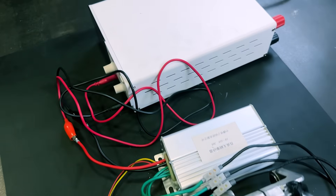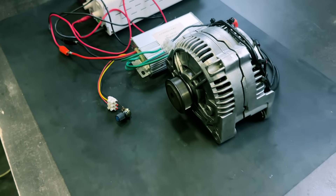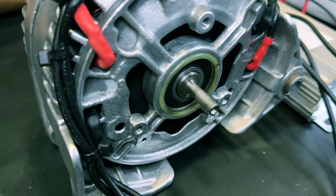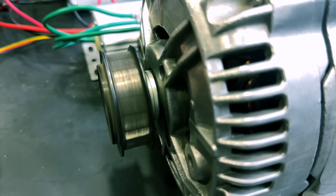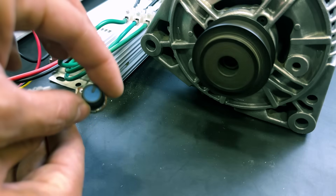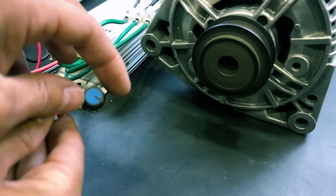The great advantage of this brushless motor is that it is also an electric power generator. If we move the motor shaft, we will have an electric current in the motor cables. With this electric generator we could build, for example, a wind turbine to have electricity in a house.